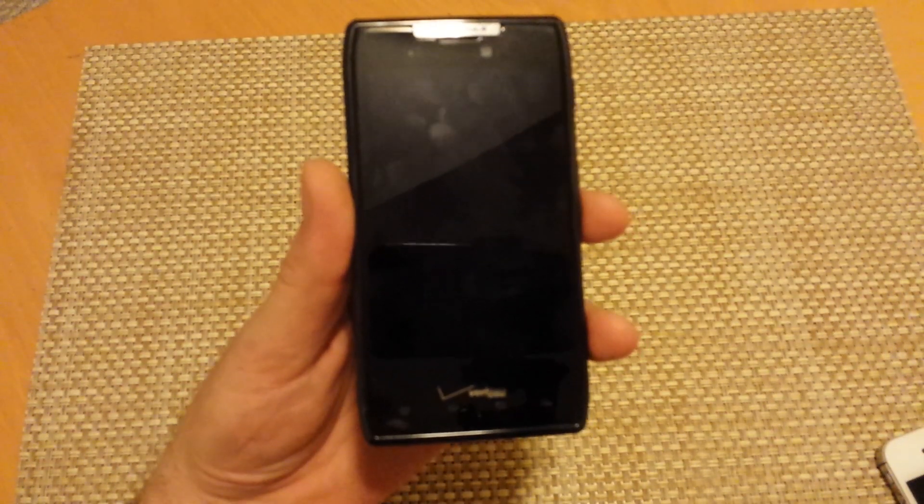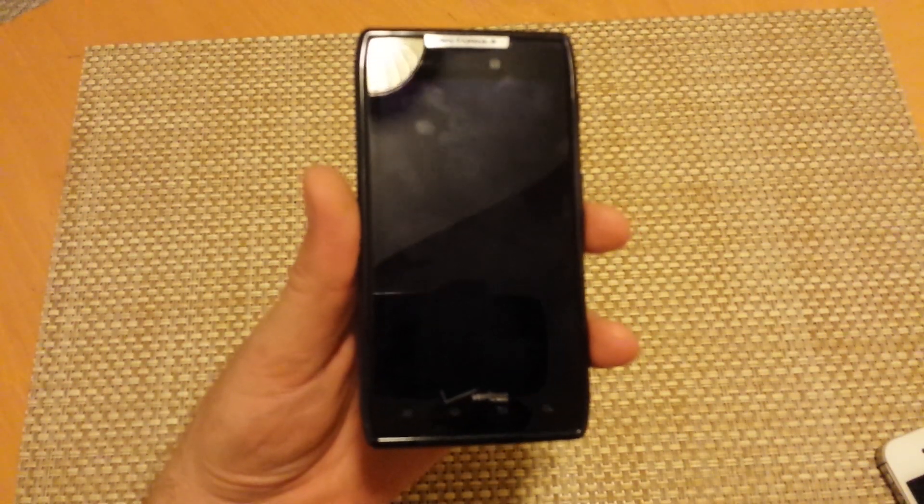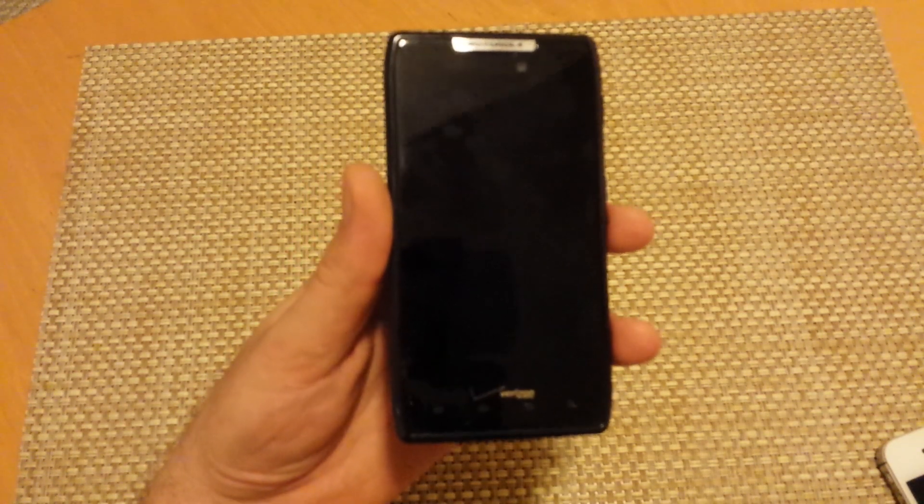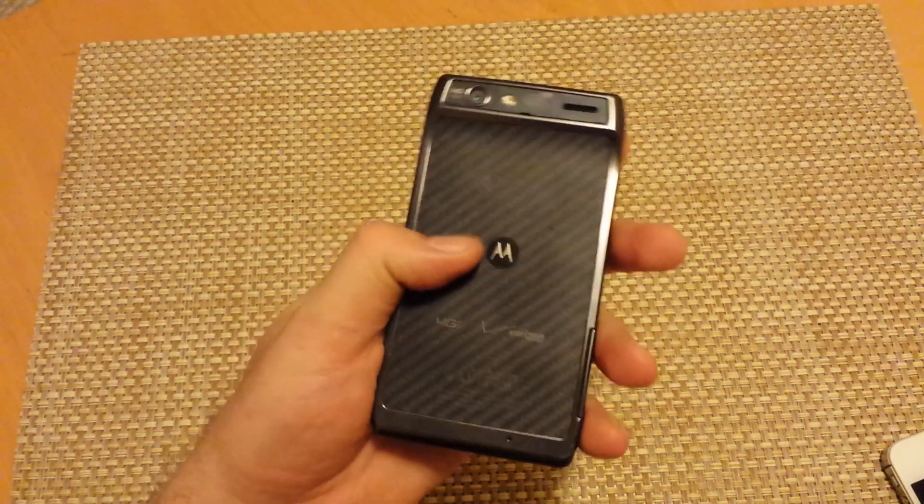This is a quick informational video. I am going to show you how to put your Motorola RAZR device into safe mode. This should actually work with most Motorola's that have a built-in battery or non-removable battery.